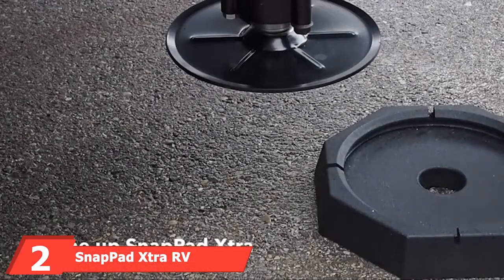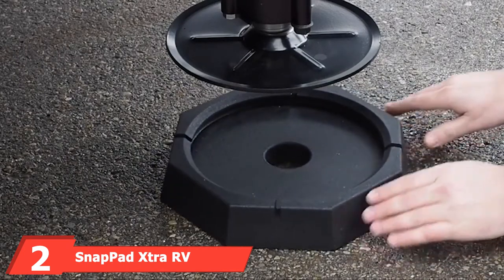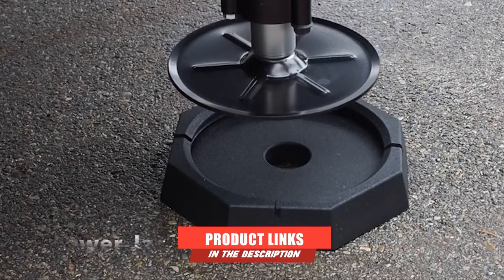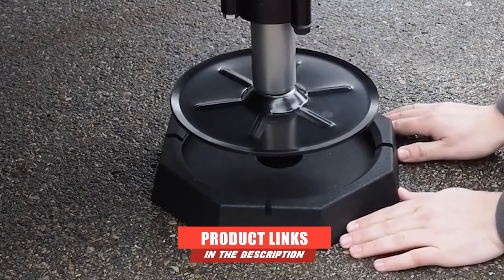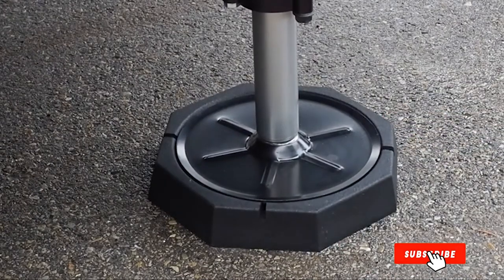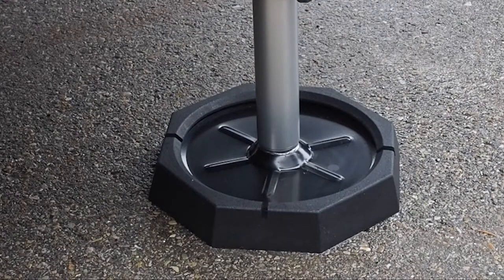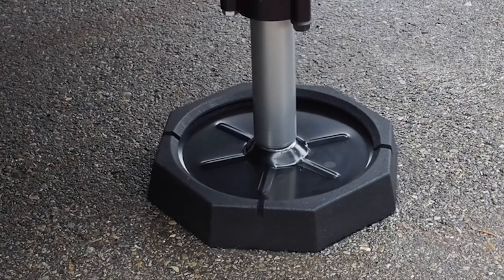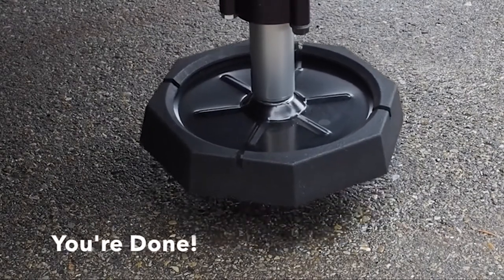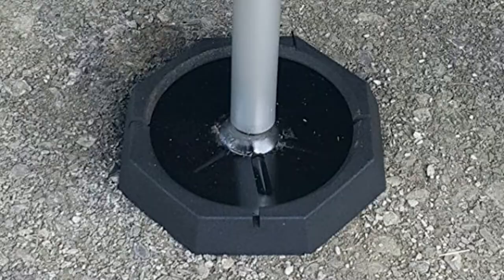Next at number 2, we have the SnapPad Extra RV Leveling Jackpad. We think these permanent jackpads make a fantastic investment and take the hassle out of adding jackpads each time you jack your RV. The company has a great reputation and describes the product as fancy shoes for your RV. You don't have to worry about storing dirty used blocks after use, and you won't have to think about positioning jackpads and RV leveling jacks again.